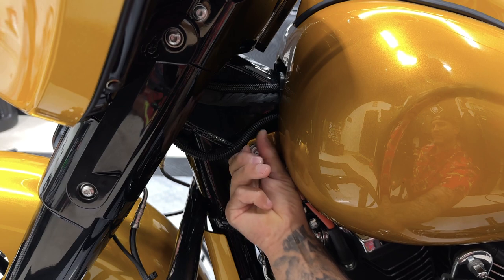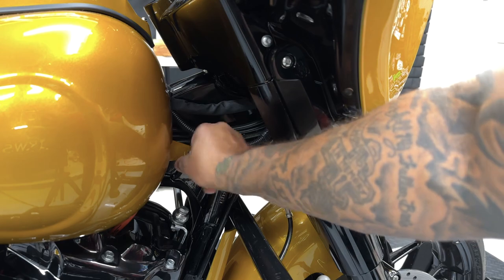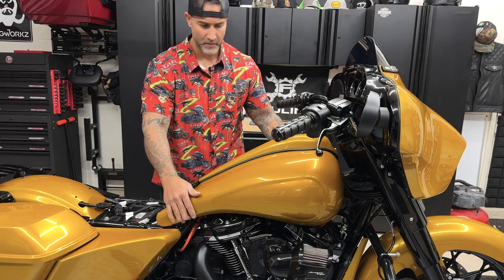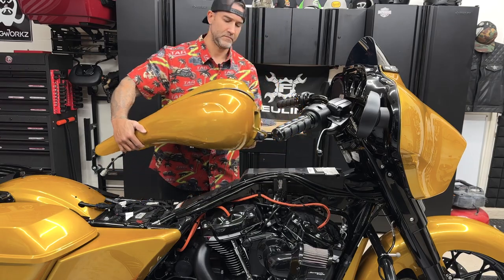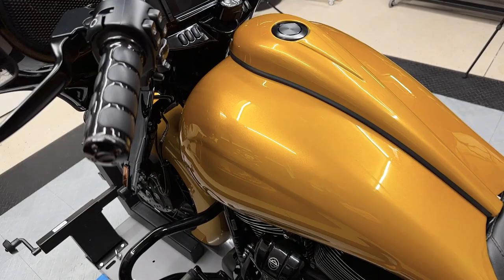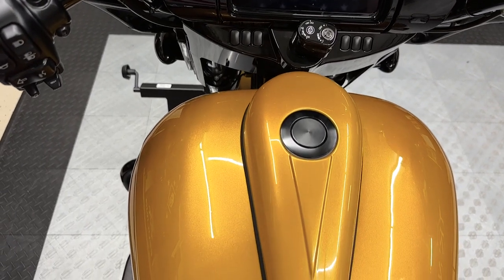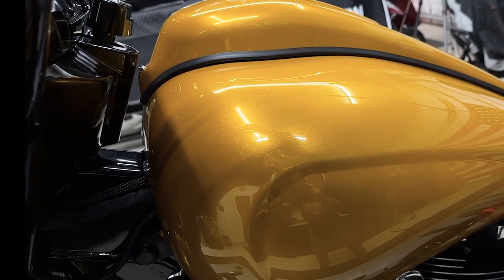Now I'm only removing the tank because I'm installing the new riser bushings, and because I'm doing a color swap on the inner fairing and dash panel. And because I have the stretch tank from HogWorks, this will make it a lot easier to remove the dash panel. Now with a regular tank, you can simply just turn your handlebars and pull it out, or you can disconnect the two accessory connectors on the back, and you can pull the panel back just far enough to access the bar clamp screws.